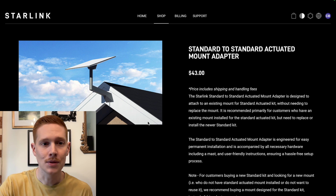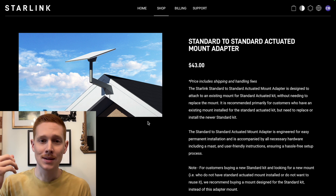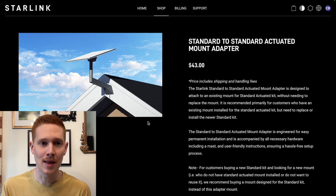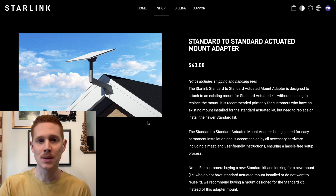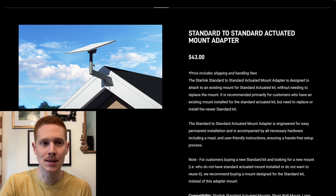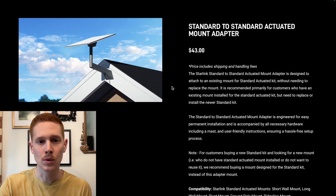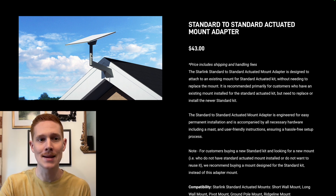The price is $43 — not too bad, considering some Gen 3 mounts are much more expensive. So if you can reuse your existing mount, this will be the cheaper option overall. Looking at the kit, it appears to be basically just a mast section and the Gen 3 pipe adapter. The pipe adapter clamps down onto the mast, so the special part here is really just that little mast section.